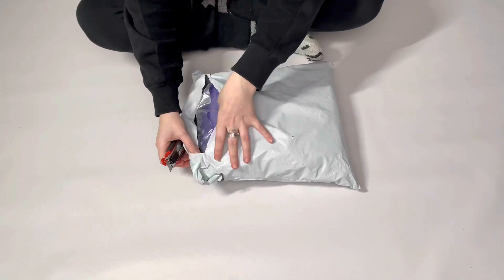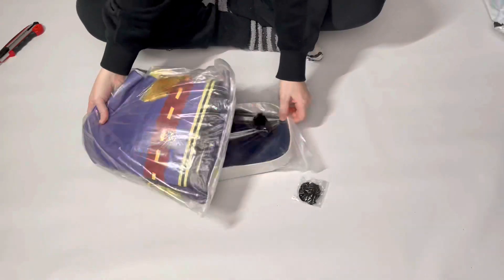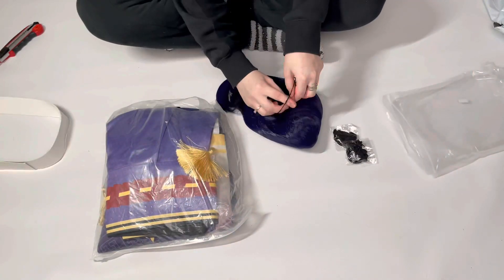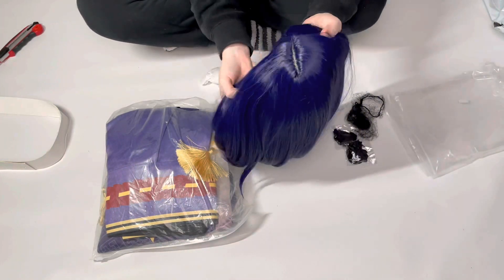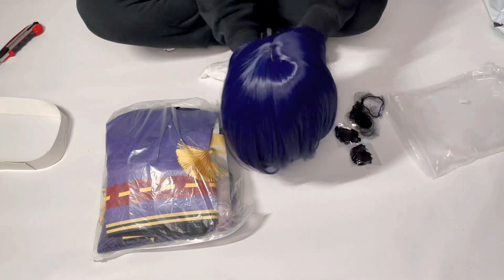Hi everyone, today we have a beautiful costume of Sara Kujo to review and unbox. The wig has great quality and mixing color, still needs a little restyling.